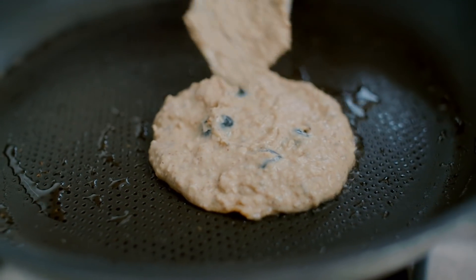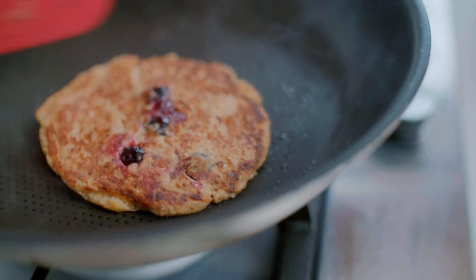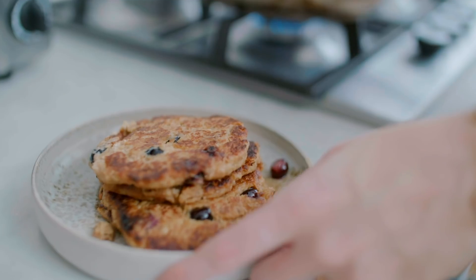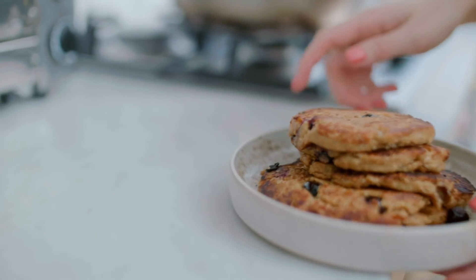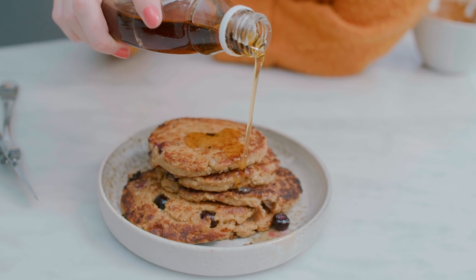I'm using about a tablespoon's worth of mix for each pancake, so they're not really big — they're kind of smaller ones. They work really well like this and stick together nicely. Fry them up and make sure you let them cook enough on each side so they're completely cooked through the middle — maybe around two minutes or so on each side. Then I'm just going to serve them really simply with some maple syrup.